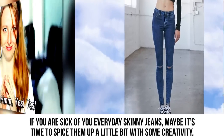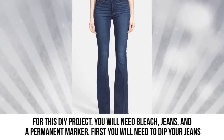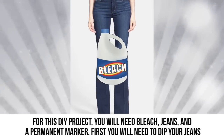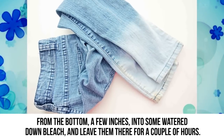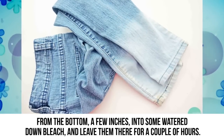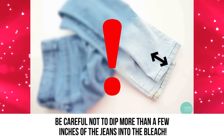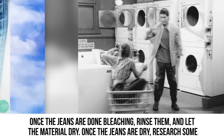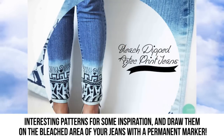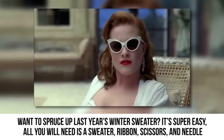Dip dye jeans: If you're sick of your everyday skinny jeans, maybe it's time to spice them up with some creativity. For this DIY project, you will need bleach, jeans, and a permanent marker. First, dip your jeans from the bottom a few inches into some watered-down bleach and leave them there for a couple of hours. Be careful not to dip more than a few inches into the bleach. Once done, rinse them and let the material dry, then draw interesting patterns on the bleached area with a permanent marker.